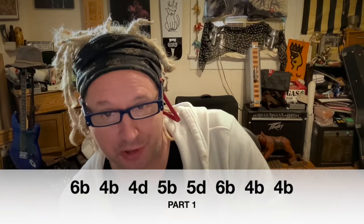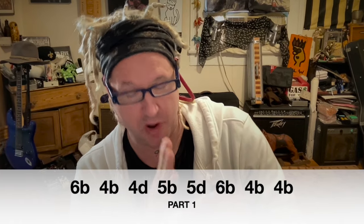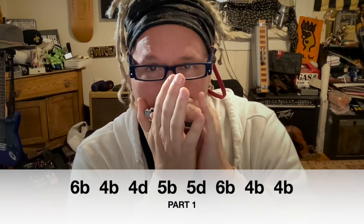Here's the very beginning: six blow, four blow, four draw, five blow, five draw, six blow, and a two-time little pump on four blow.